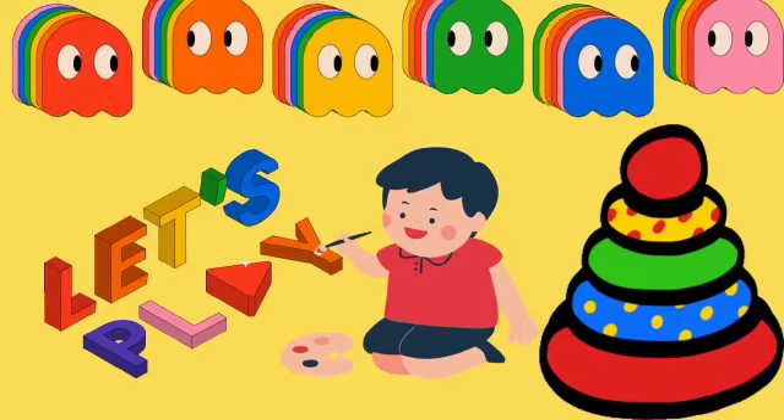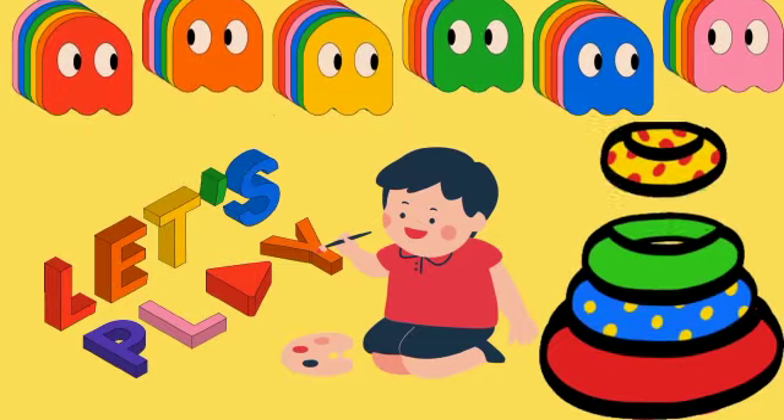Little Smart Planet presents The Colors.